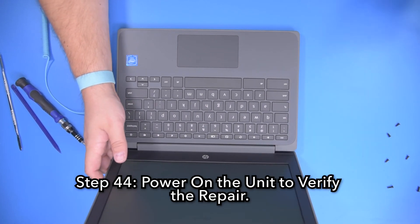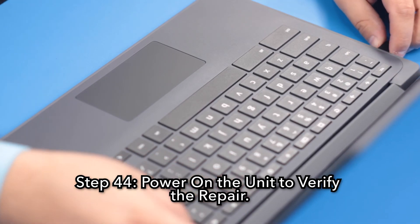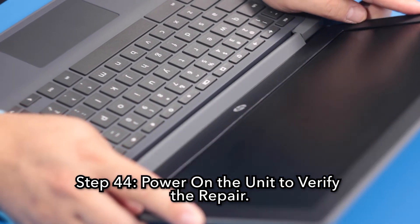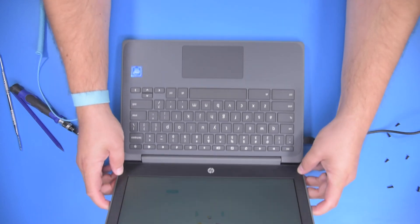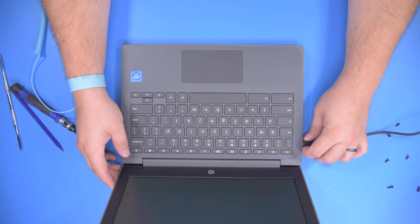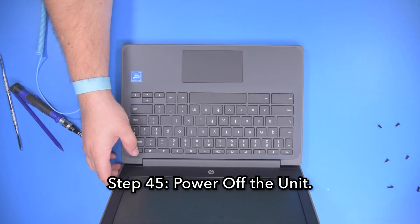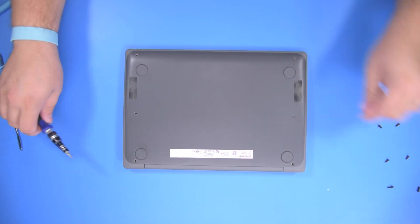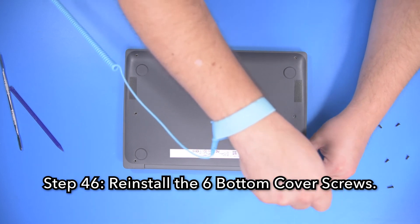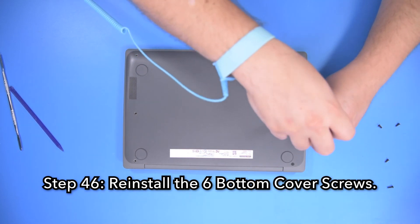Step 44: Power on the unit to verify a successful repair. Step 45: Power off the unit. Step 46: Reinstall the six bottom cover screws.